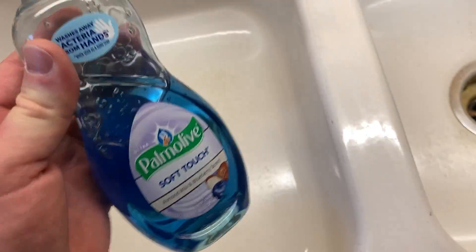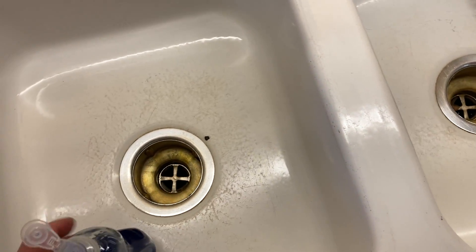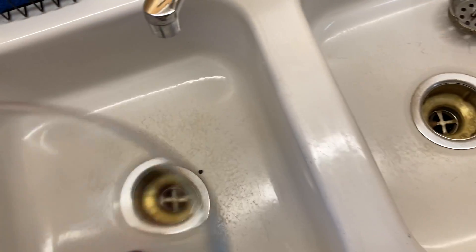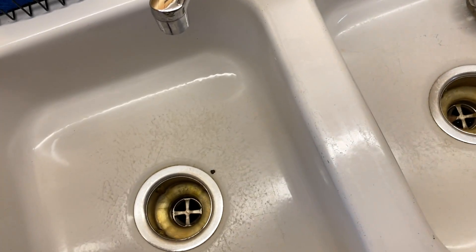The reason I say it's good is for two reasons. One, it works well. It's cleaning the dishes. Things are looking clean. Let me just show you a glass here that I washed earlier. Look at that — crystal clean. Really nice. So things are coming out clean.